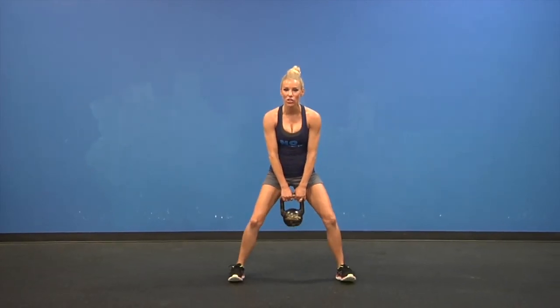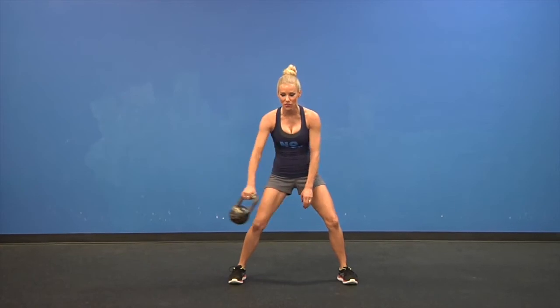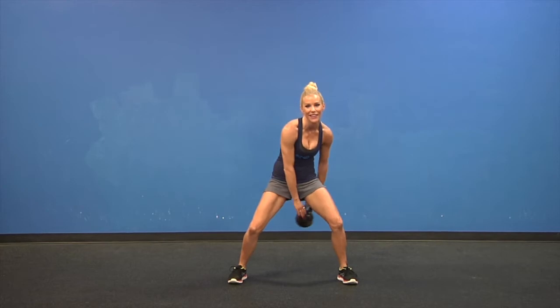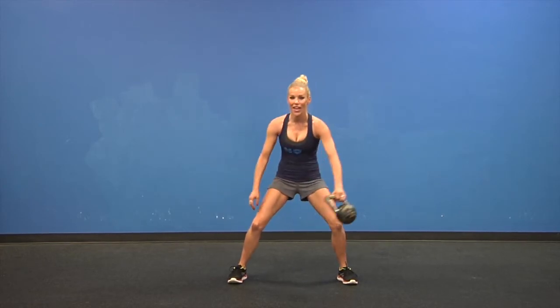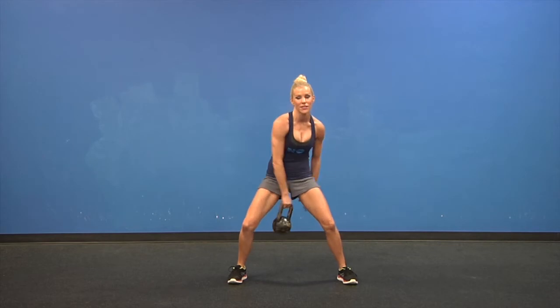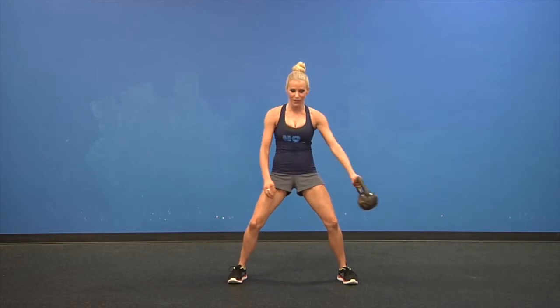We're going to start off with figure 8. Take a low athletic stance and what I want you to do is take this weight, swing it around and through your legs back and forth. That nice low stance works your glutes, your quads, and the swinging weight works your core.